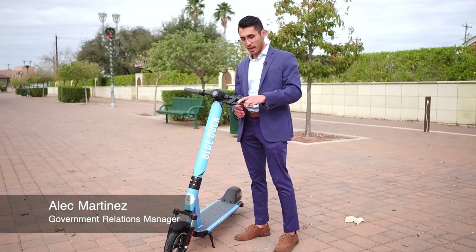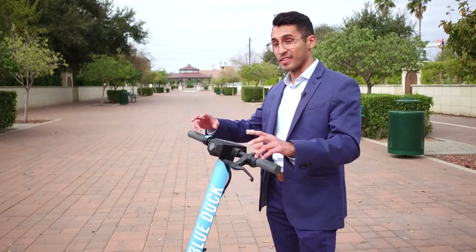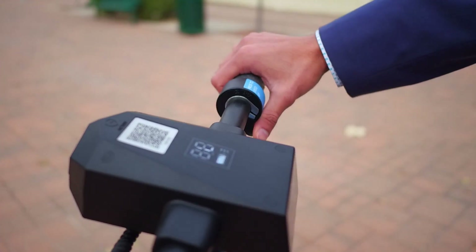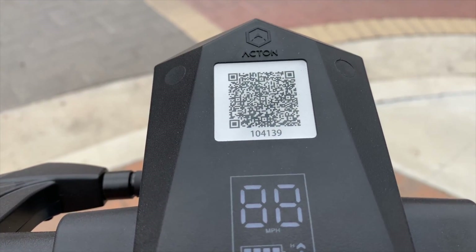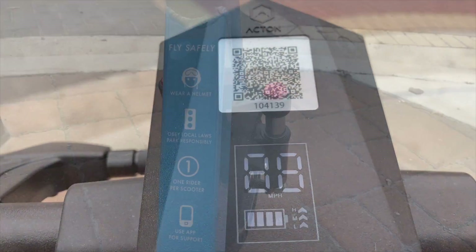On the left handlebar you've got the brake and a bell, and on the right handlebar you have the gas — the button that you press down to go. On the dashboard it'll tell you the battery life of the scooter as well as how fast you're going, and then you'll have the QR code that you scan to unlock the scooter.